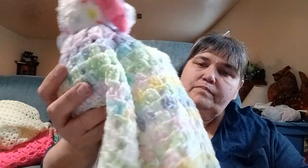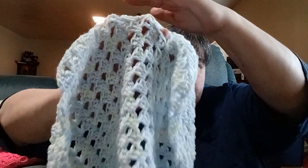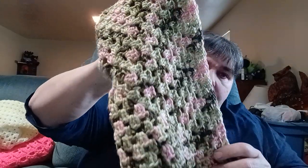This is a baby yarn I think from Bernat, it's really pretty with blues, purples, and yellows — super light. This is a thrifted yarn, and I haven't found an animal for it yet. This is also a thrifted yarn made by Caron Simply Soft in the color Pink Camo. I had one ball and I thought it was perfect for a lovey.